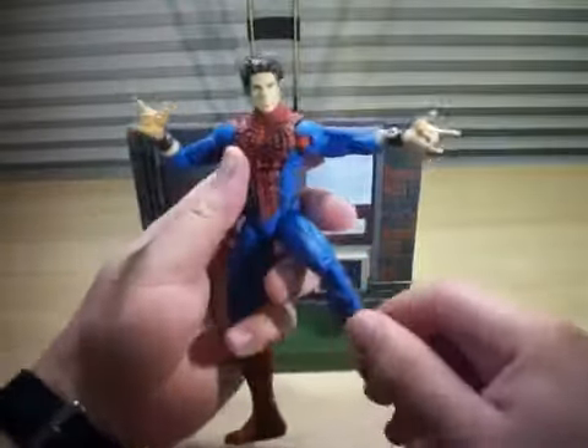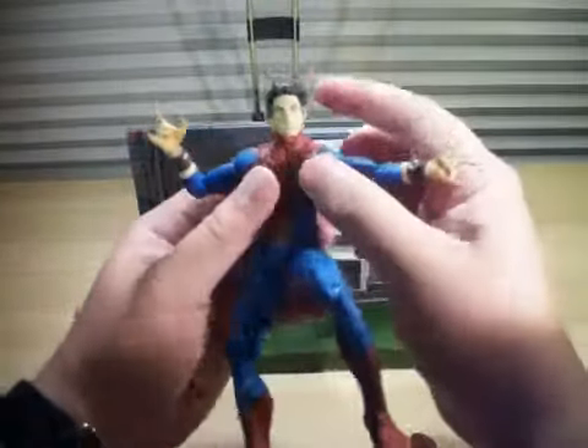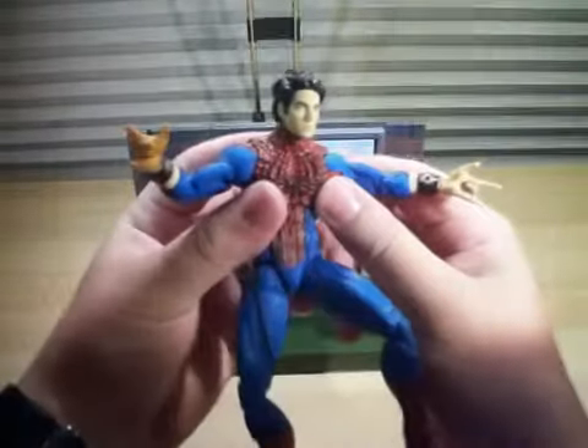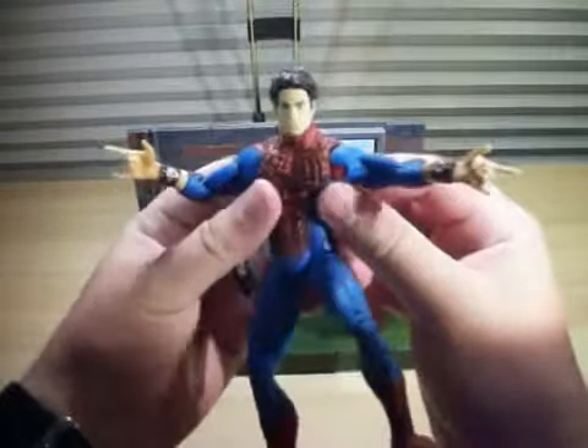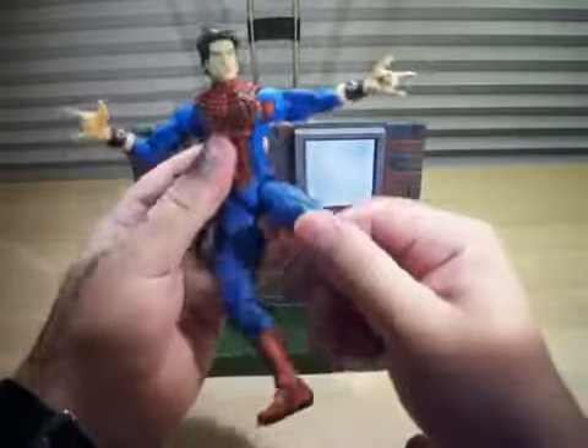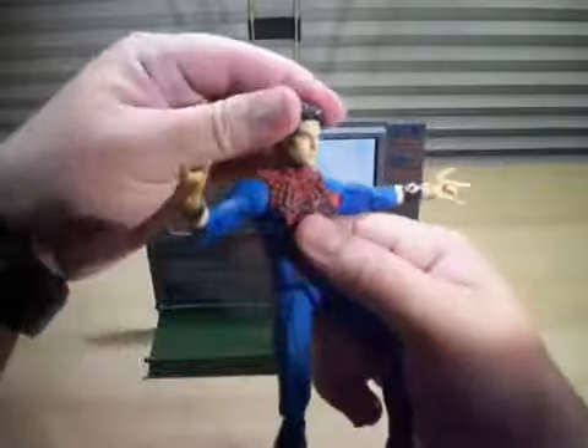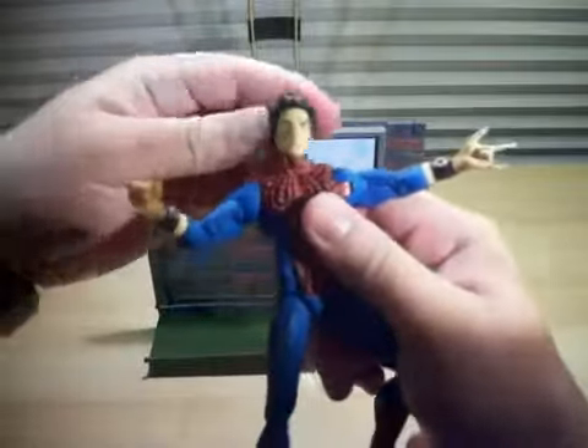Here's the figure — looks really awesome. There's amazing detail on the face. It definitely looks like Andrew Garfield. It's a very, very good likeness. You should go to articulation first — articulation! Ball-jointed neck right there. Ball-hinged shoulders, as you can see right there.